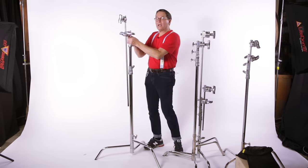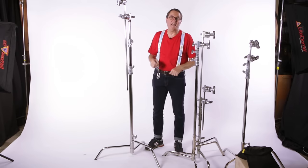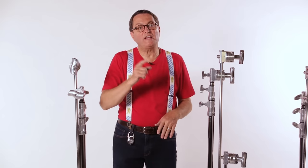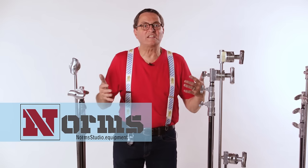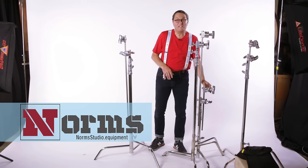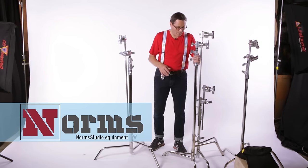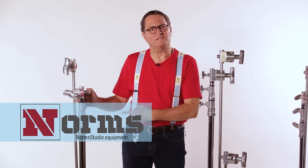This is a super C-Stand — basically a heavy-duty C-Stand. It's got heavier pipes, so heavier risers. It's made for lights like Kino Flos and heavier lights. It's called a super C-Stand. If you're interested in any of these stands, go to normstudios.equipment — you can find every one of these stands there. I have a lot of these; I love this stand. We use it all the time. I have the short 20-inch stand too — we use that on set all the time. I think I even have one turtle stand. I don't have one of these — I need one of these.